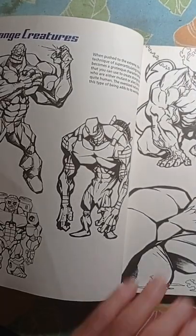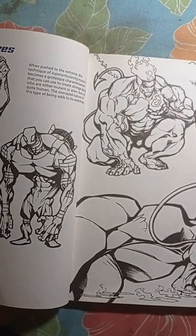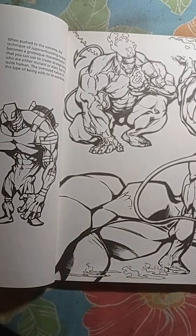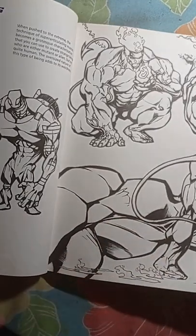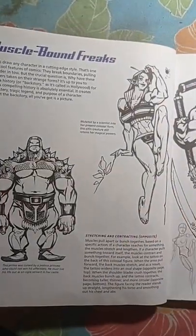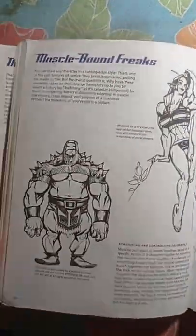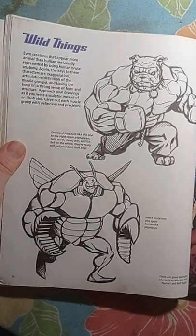Look at the muscles on this character right here — awesome. This guy looks like he has a big tail coming out from the top of his buttocks. You can see the muscles on the buttocks, on the legs, on the arms. This is sort of like a bulldog mutant or something — really cool.